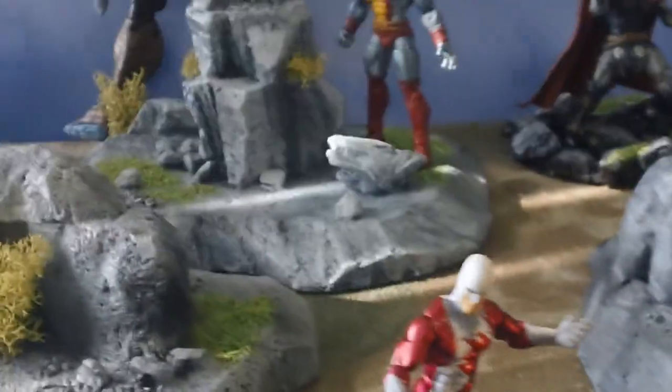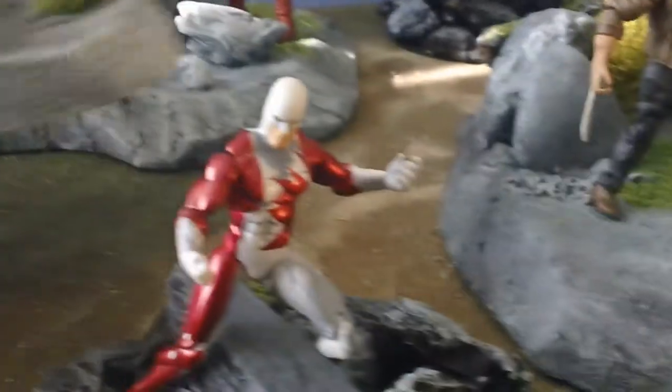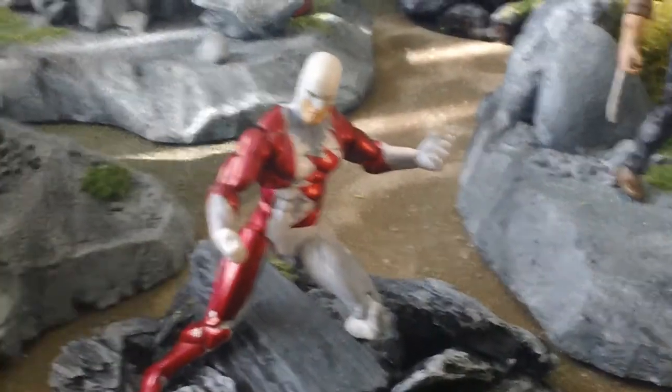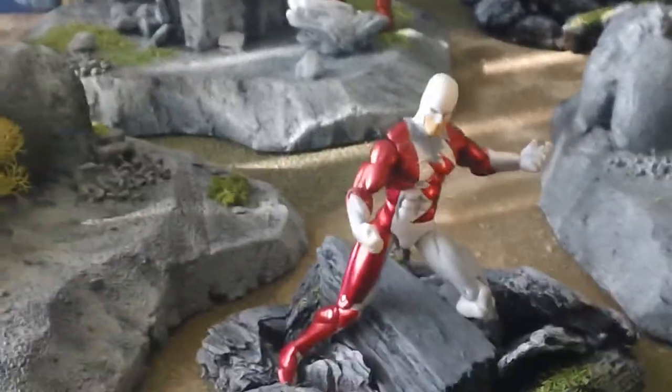And there you have it, guys. Just a real quick little tour of all these pieces. Now let's talk about what makes each one of them absolutely amazing, magnificent, and all of those good things. And let's talk about why you should buy these particular types of pieces from CollectorCon Studios.